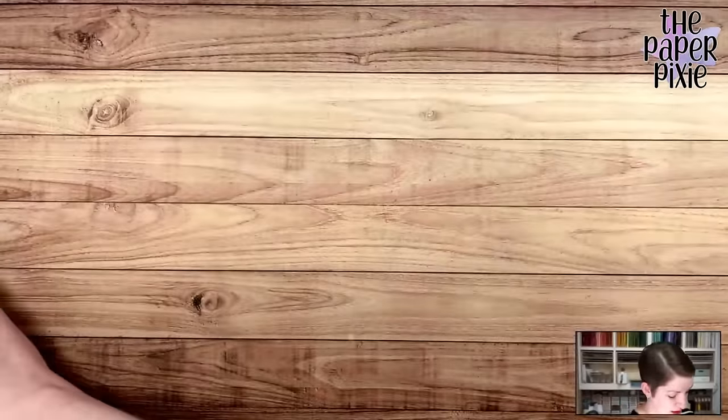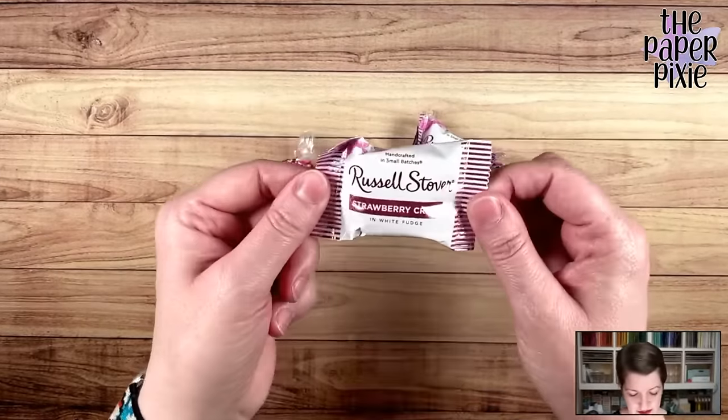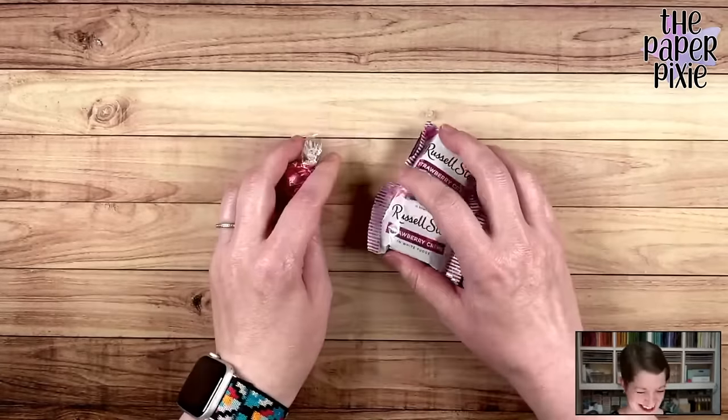She also put in some really yummy treats — I haven't tried these yet but I can't wait. Russell Stover Strawberry Creams! So thank you, Stacy.